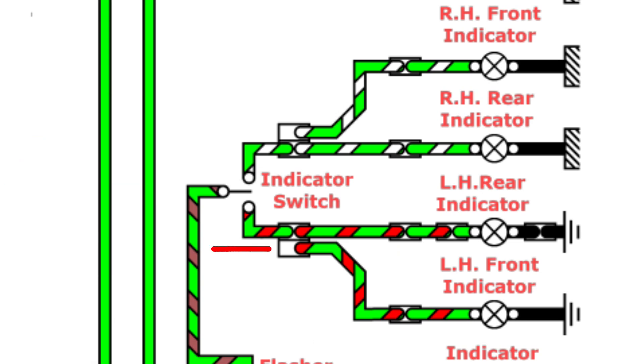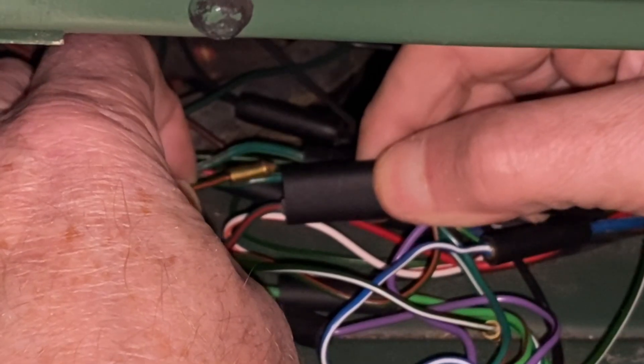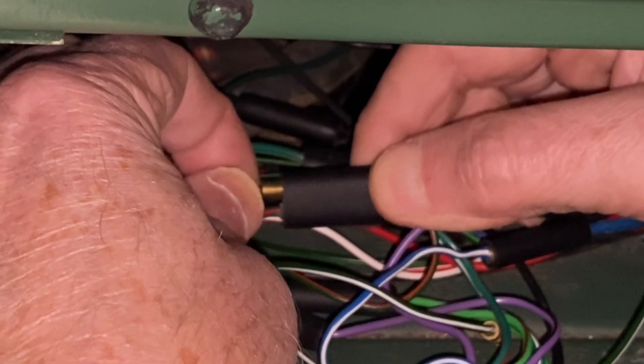We now need to find the green and red wire and the green and white wire behind the dashboard. These are the feeds to the indicators. We'll join our new wires to the matching colours using bullet connectors.